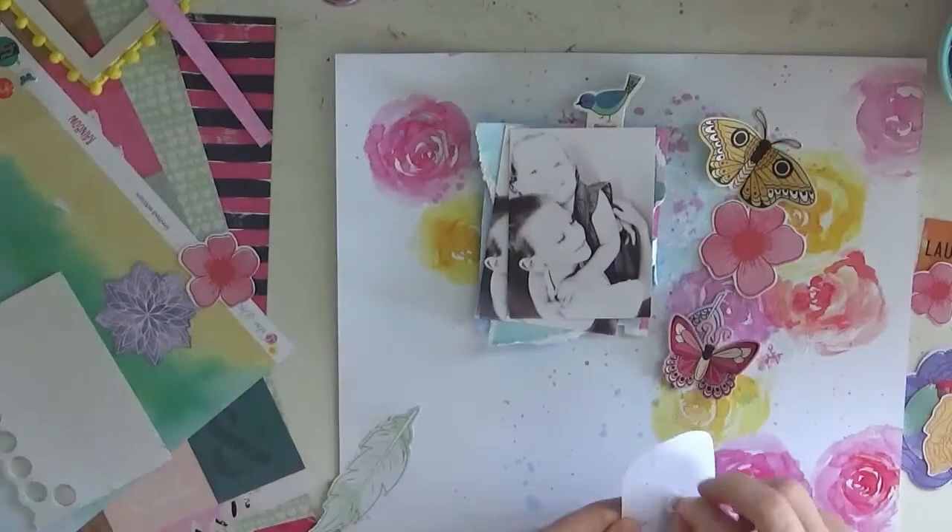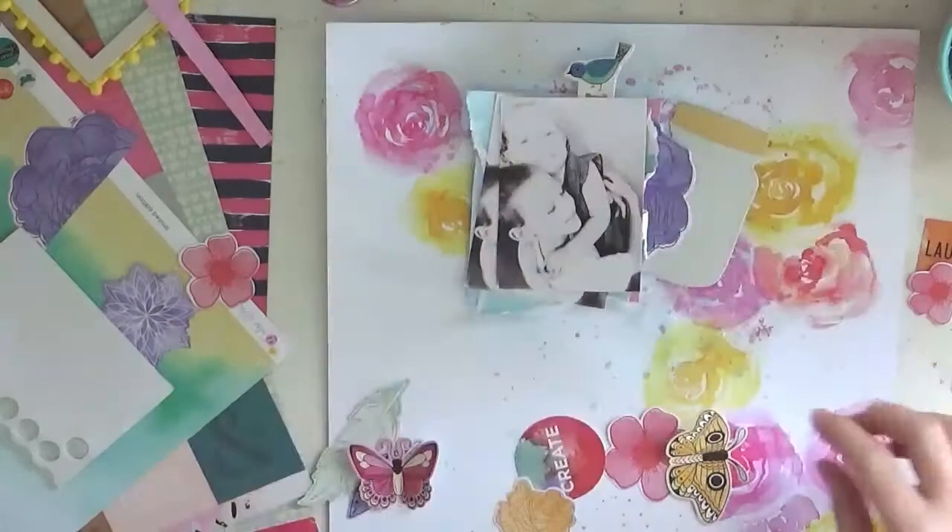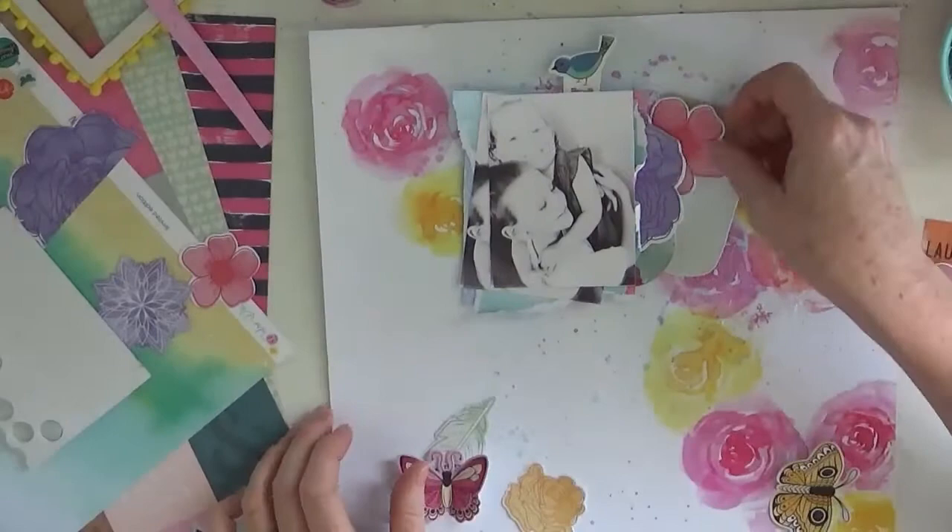And that mason jar is so cute - it was kind of like a tag I suppose and it worked really well. So yeah, I do like how this turned out, mainly concentrating on the Vicky Booten embellishments - there are some sticker sheets in it as well.